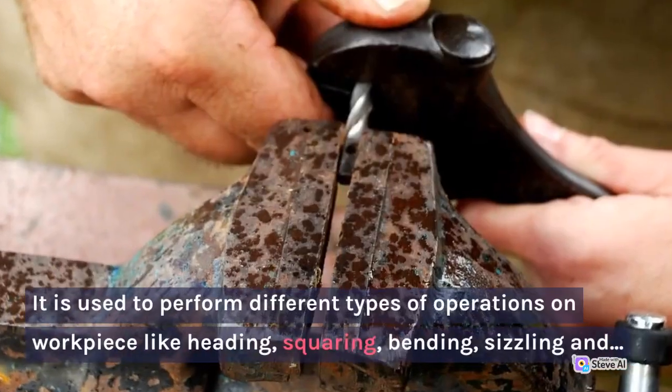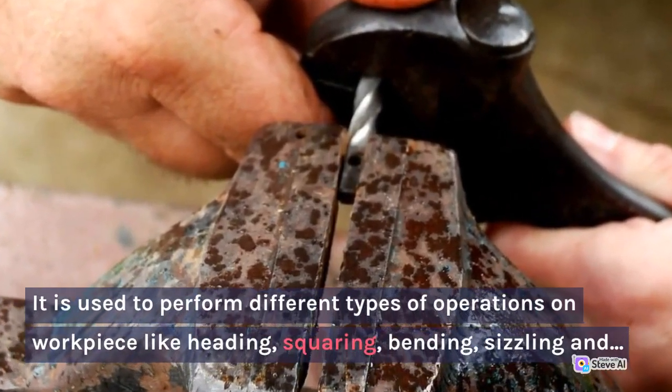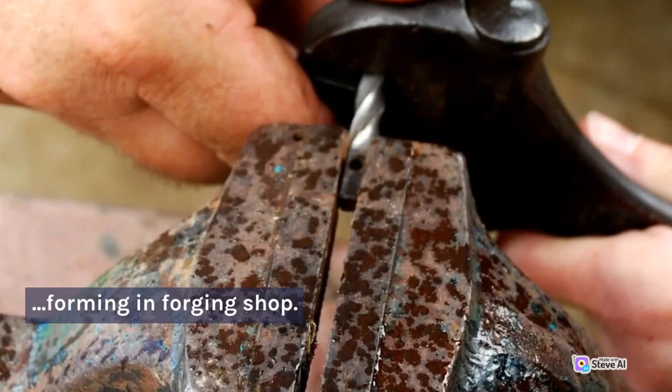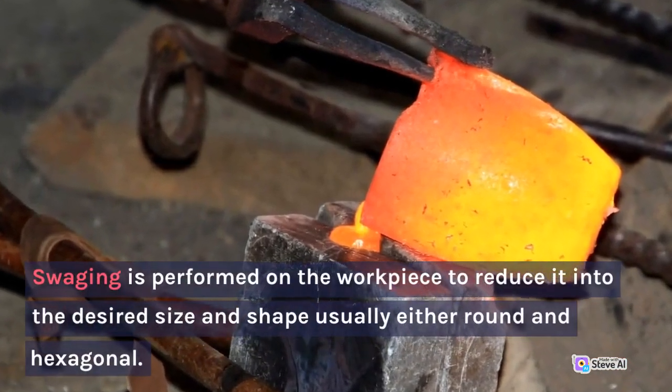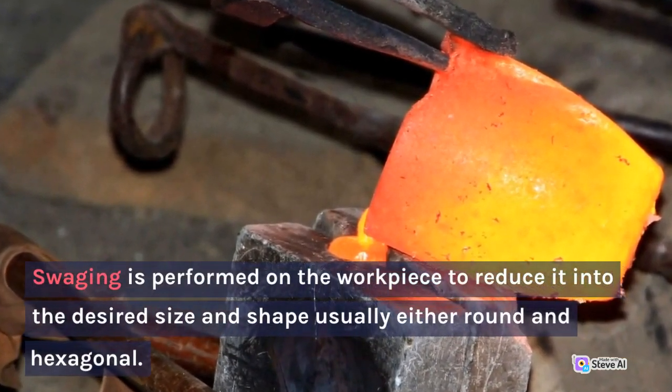10. Swage Block. It is used to perform different types of operations on a workpiece like heading, squaring, bending, sizing, and forming in the forging shop. Swaging is performed on the workpiece to reduce it to a desired size and shape, usually bigger round and hexagonal sections.